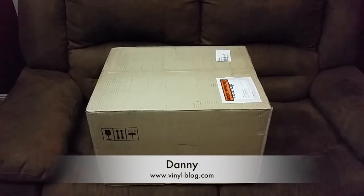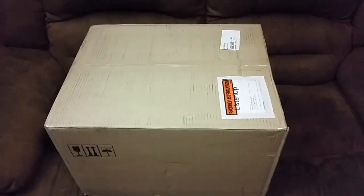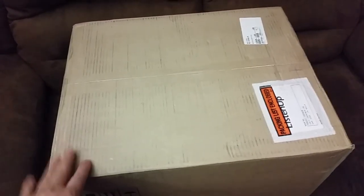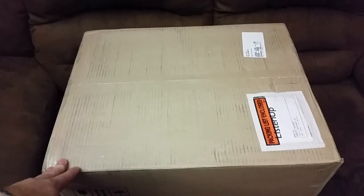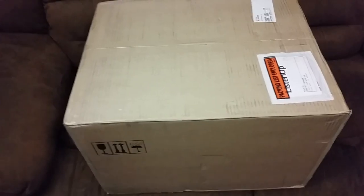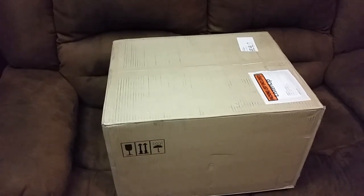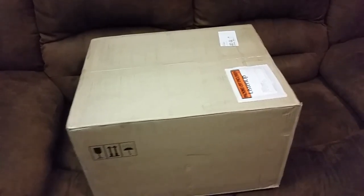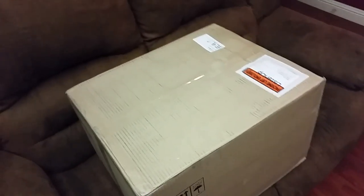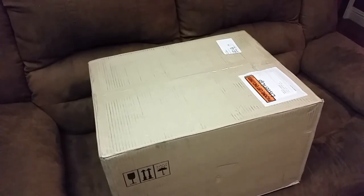Hello guys, it's Danny from vinylblog.com and today we're going to unbox and assemble — maybe it's already come assembled — the record cleaning machine. Yes, finally I bought the vinyl record cleaning machine. Before today I used very traditional ways to clean records, but starting today I'm going to use high-tech technology. This is the Pro-Ject VCS.